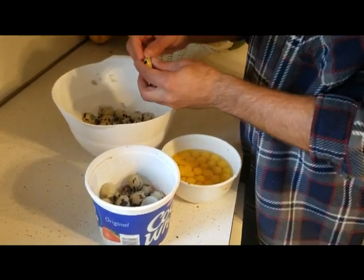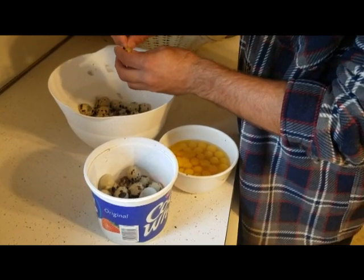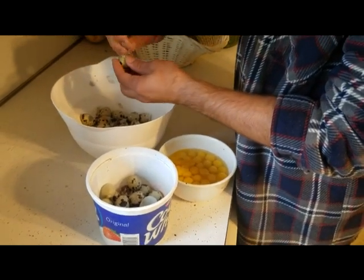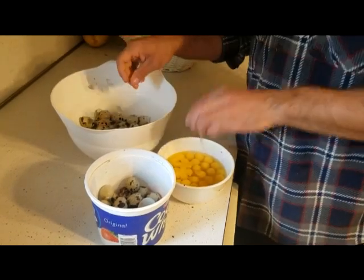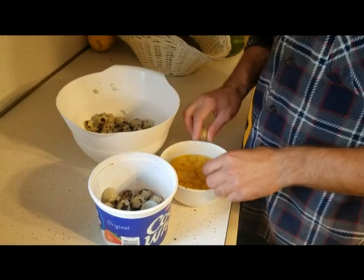I started out with about 71 or 72 eggs. I've done about half of them and it's taken me about 10 minutes. Some of this will be for making scrambled eggs — we're actually making egg sandwiches this morning — and then some of this we're going to freeze.